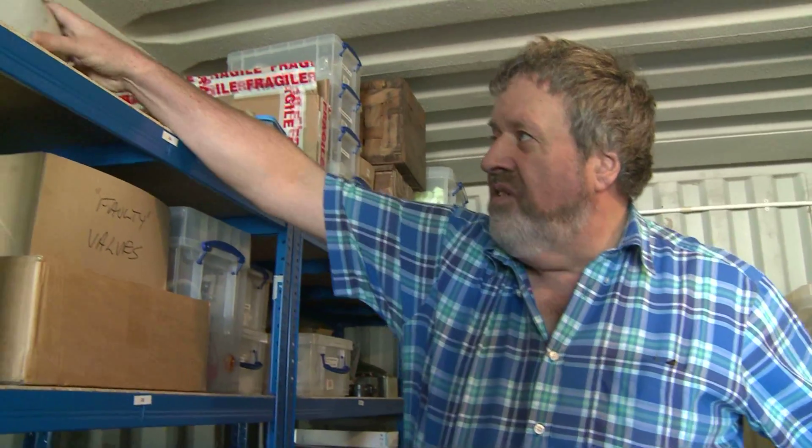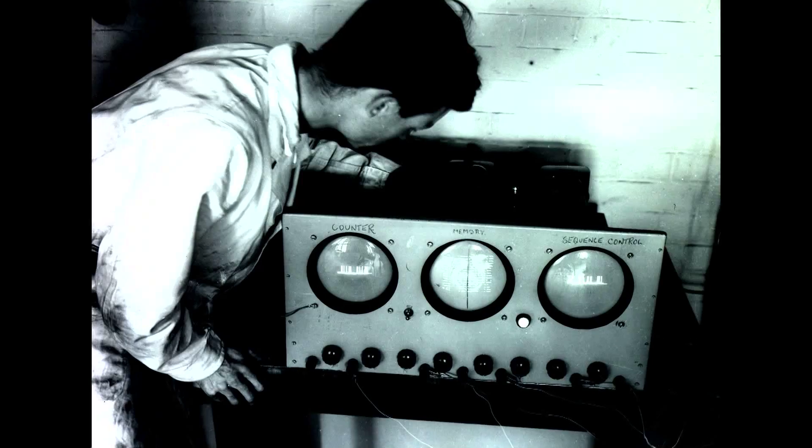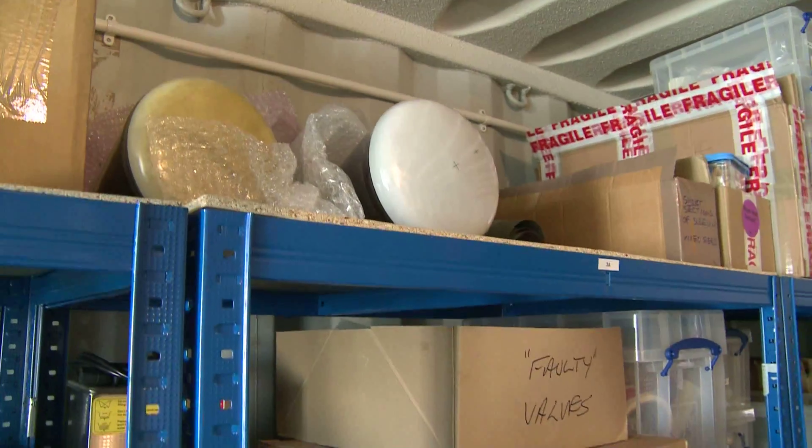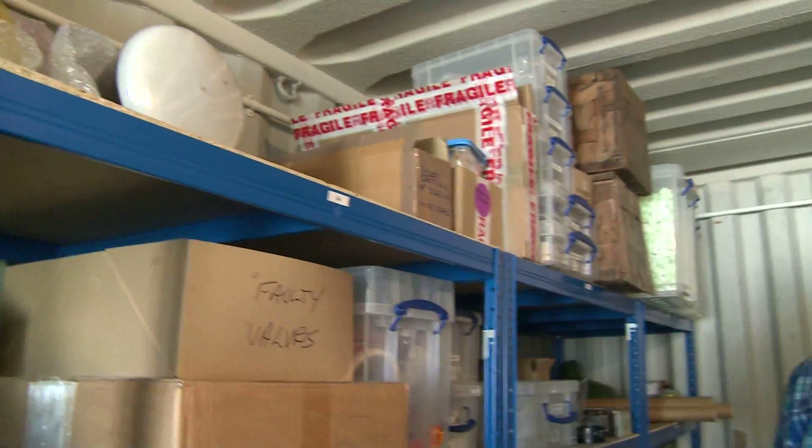What we have managed to increase rather pleasingly is our stocks of these six inch CRT tubes, which are used for the display unit. We managed to find quite a few of those, which is a great relief, because we're probably going to need a number of spares. We're more or less at the point where we have enough spares to keep the machine running for about 20 years or so.